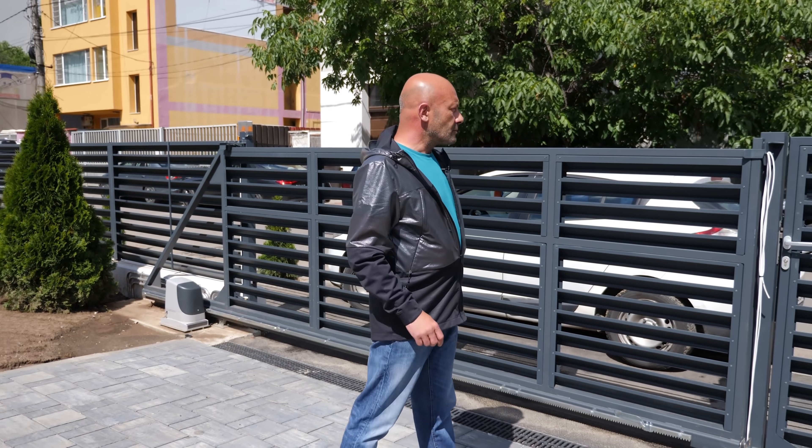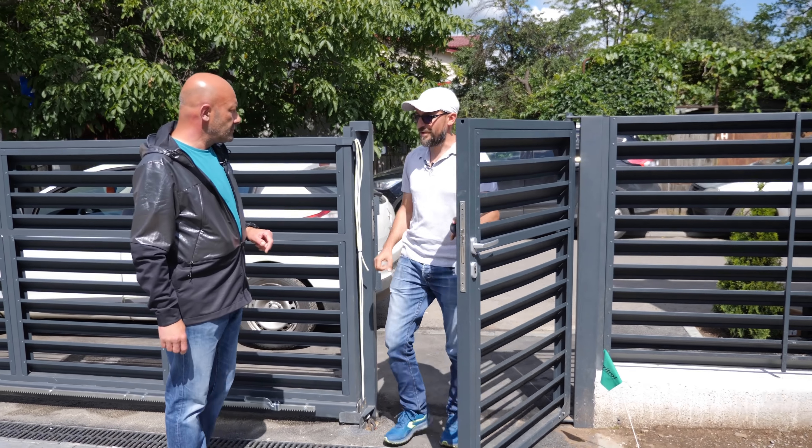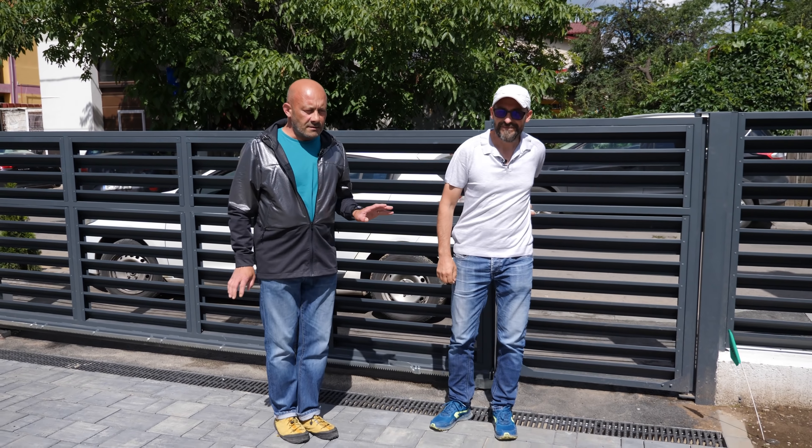Salutare! A venit la noi domnul Câmpeanu, grădinarul. Bine ați venit! Bună ziua! Bine v-am găsit! Încă trebuie să stăm un pic distanțați.